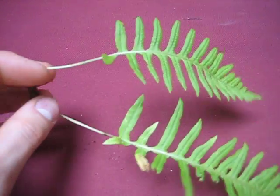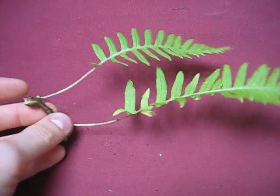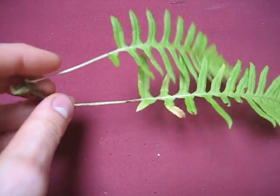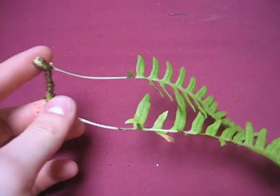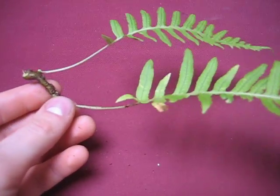Another really cool thing about licorice fern is that it's summer deciduous, which means that in the summer it drops its fronds off because it likes when it's cool and moist, and the summer is too hot. So it's kind of the opposite of normal deciduous trees — in the winter it thrives because it's nice and cool and not too sunny, but in the summer, in a lot of places, it'll hibernate.